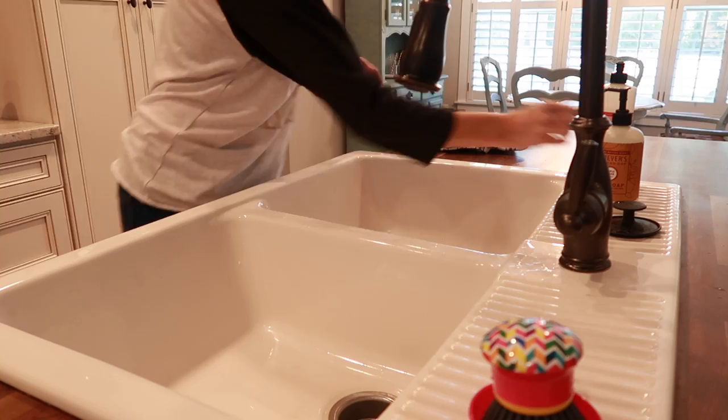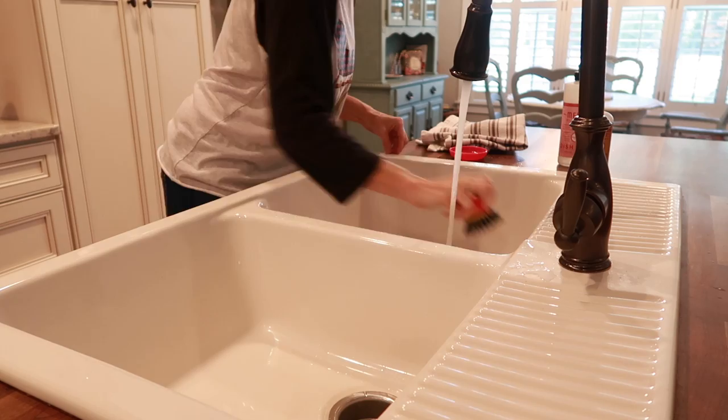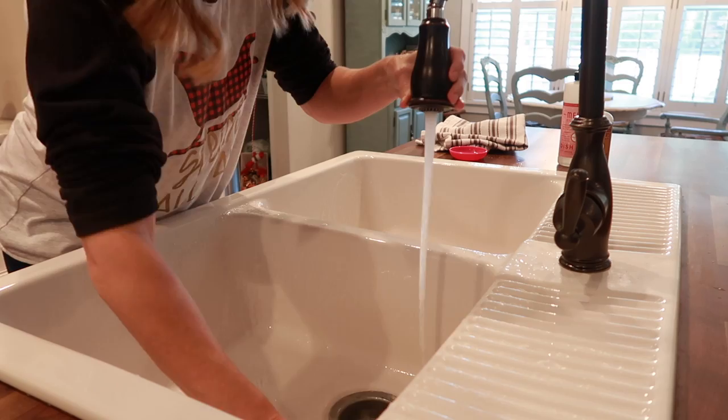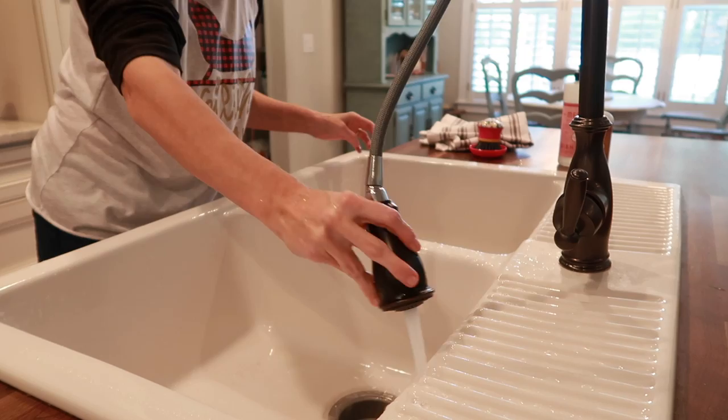My favorite part of the kitchen to clean is usually my sink. I don't know if it's because it's white and I just love to see it cleared out with no dishes to worry about. I always use these little scrub brushes — the one I used to have is from TJ Maxx, and then a subscriber named Liz actually sent me a new one. So thank you, Liz! Let me know what your favorite part of cleaning the kitchen is in the comments below.